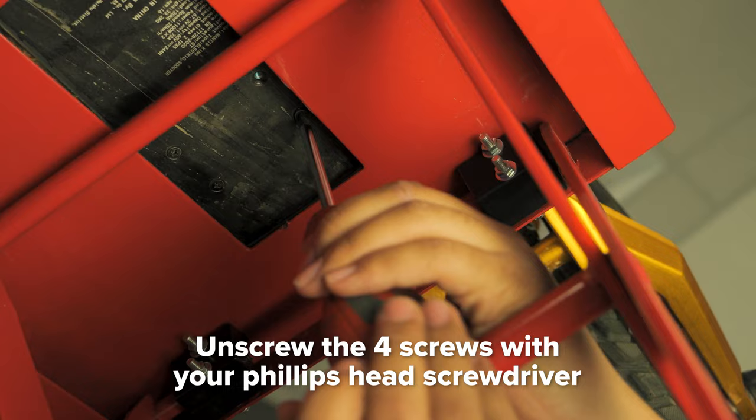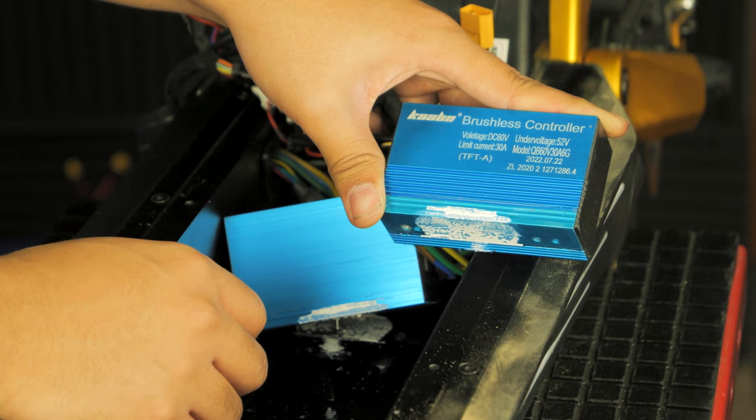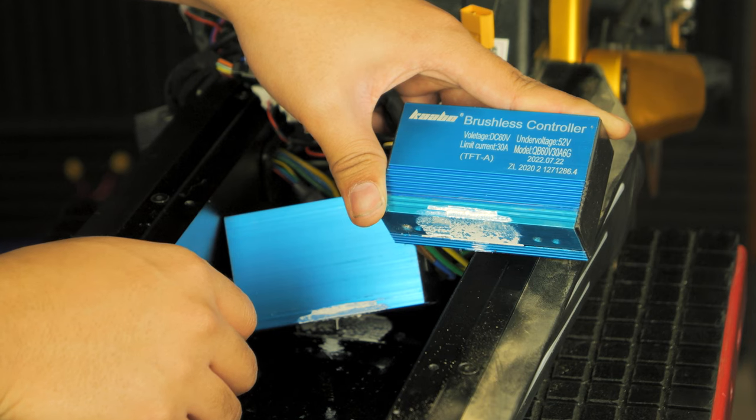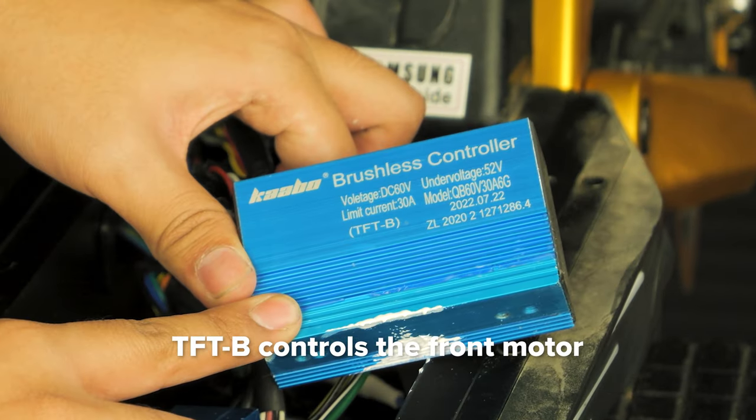Unscrew the four Phillips head screws securing the controllers to the deck. The easiest way to tell which controller is which is to read the side of the controller. TFT-A controls the rear motor, and TFT-B controls the front motor.